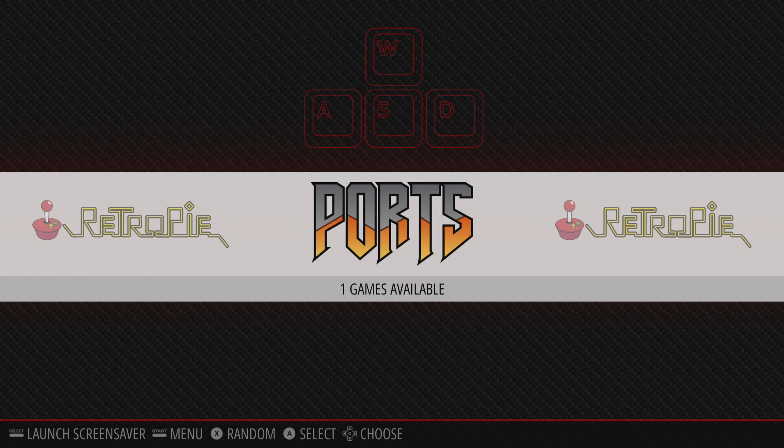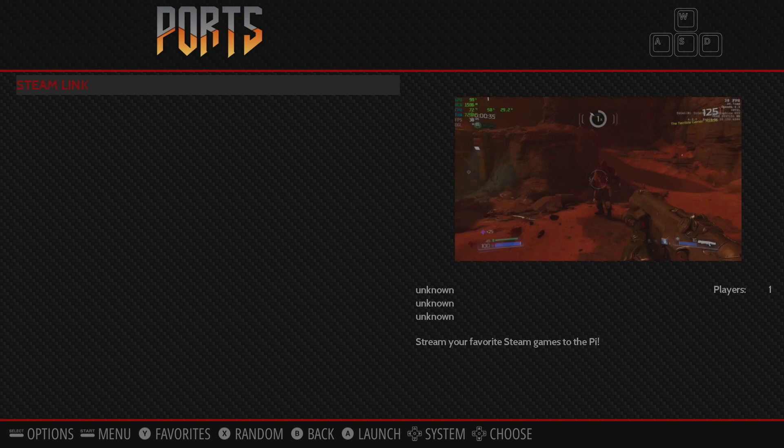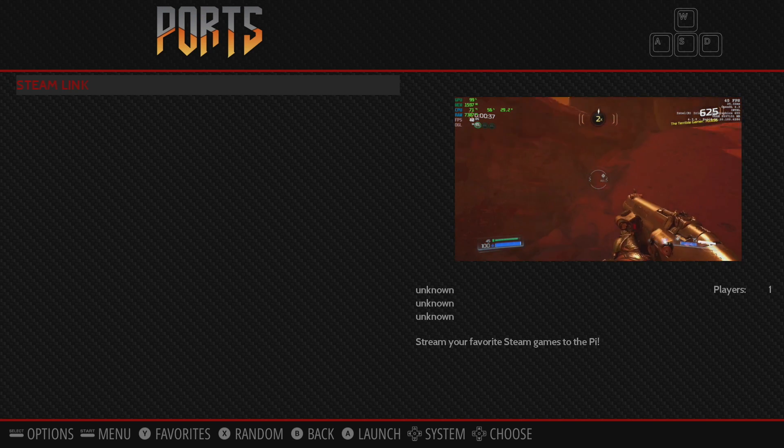What's going on guys? It's ETA Prime back here again. Today I wanted to show you something really awesome that was added to the RetroPie experimental packages, actually just a few hours before making this video. If I go into my port section, you'll see I have a SteamLink app.